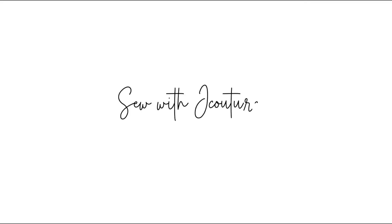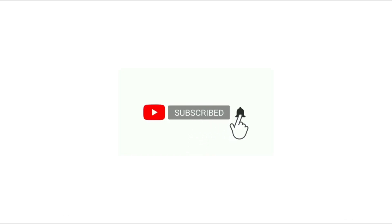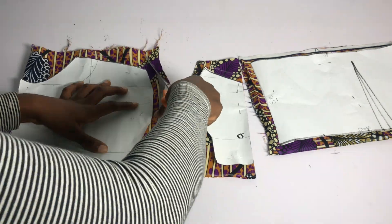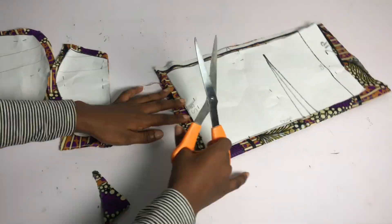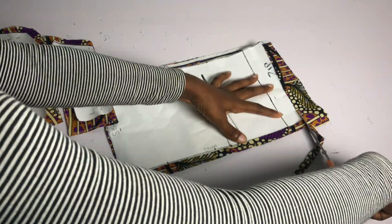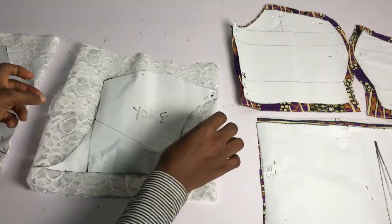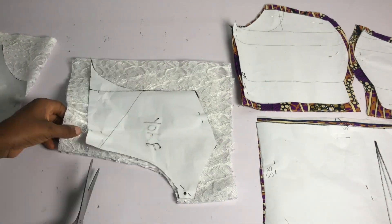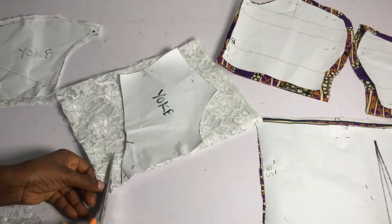Hey guys, welcome back to my channel. Today, thank you so much for stopping by. In my last video we drafted out a pattern for this bustier dress with yoke. In case you've not seen the pattern drafting tutorial, I'm going to leave the link in the comment section, so go ahead and watch it before you join us on this particular one - it's going to help you understand better.